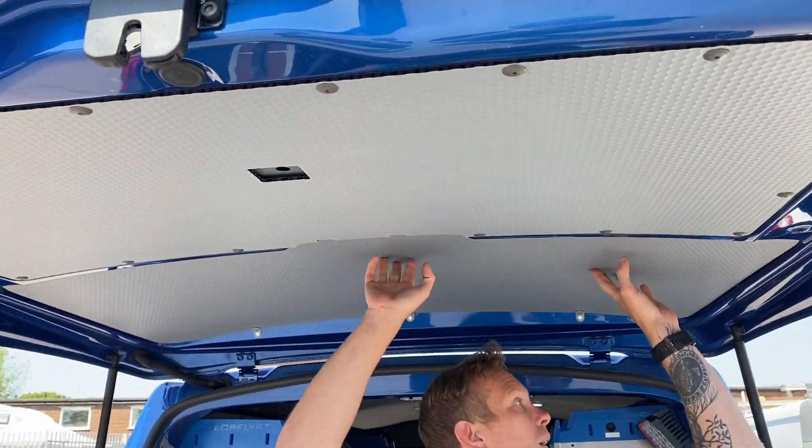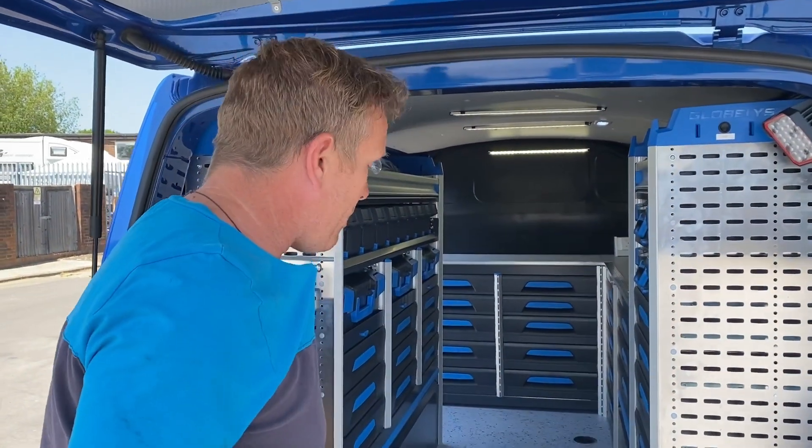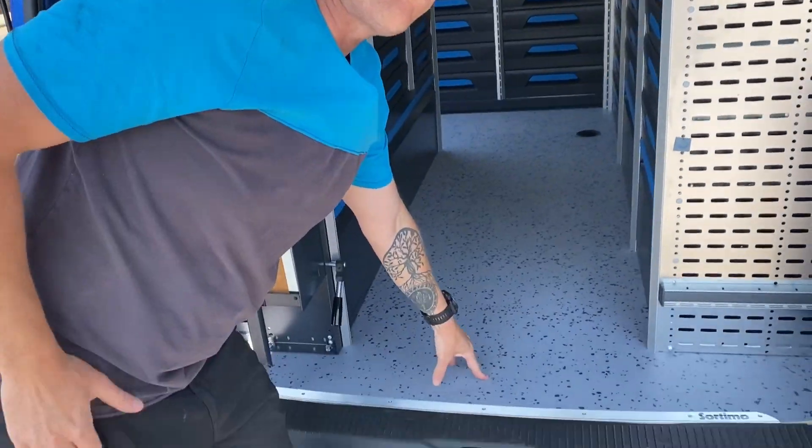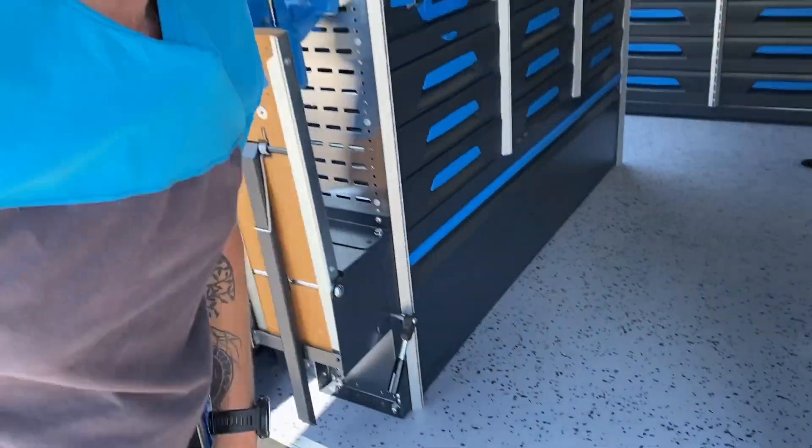While we're at the back, if we look above, we've got the lightweight Sorter Mode lining kit, and this runs throughout the van — we'll see a bit more of that in a minute. Nice rubberised Sorter Mode floor, 12mm thick, nice rubber surface, very hard wearing.